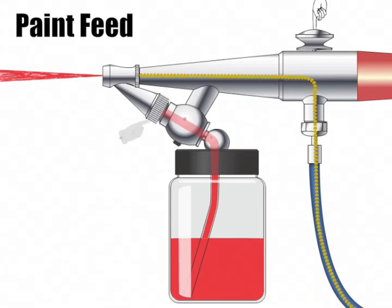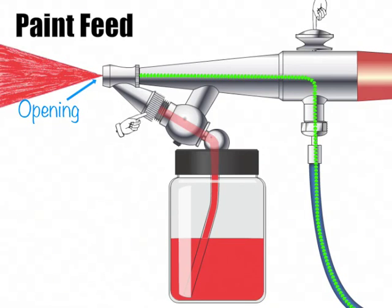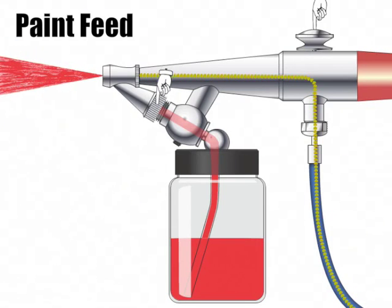Adjusting the paint cap clockwise creates a greater opening between the paint needle and the paint cap, much like removing a hat from a head. This creates a larger opening at the end of the paint cap, thus allowing more paint to be fed through the airbrush and creating a broad spray. Adjusting the paint cap counterclockwise closes this opening, thus creating a finer or narrow spray.